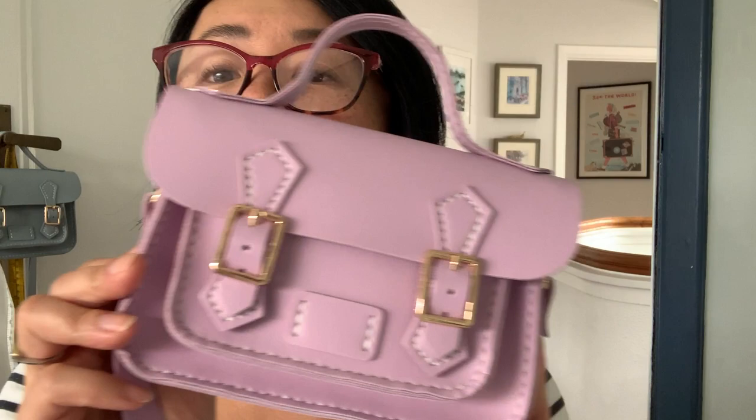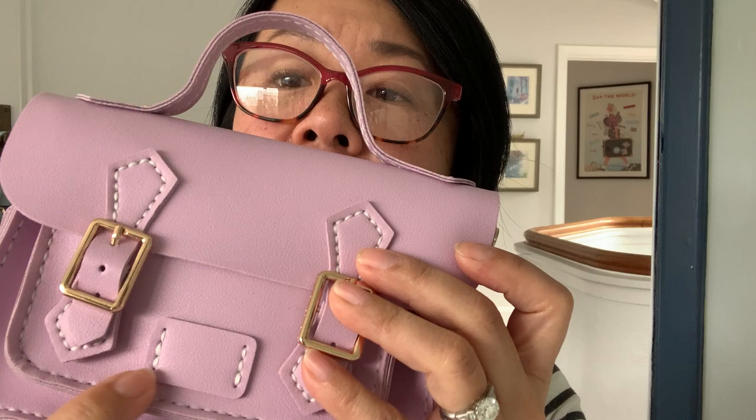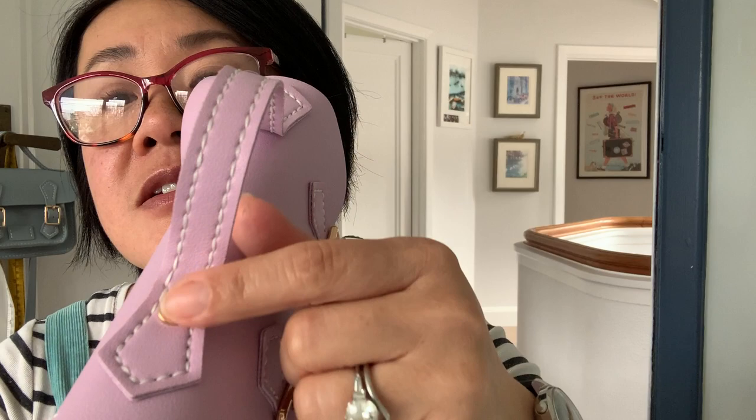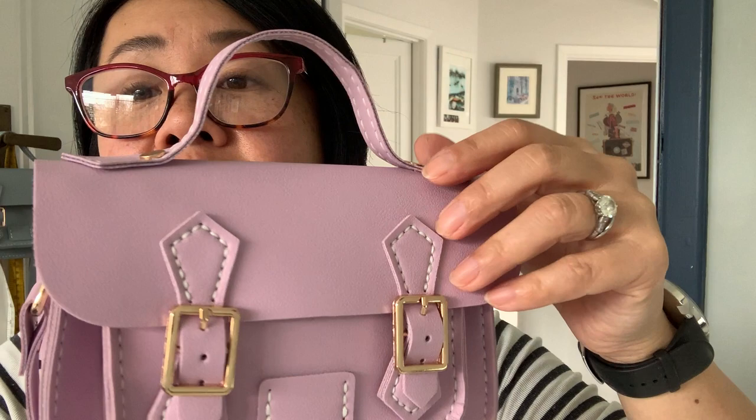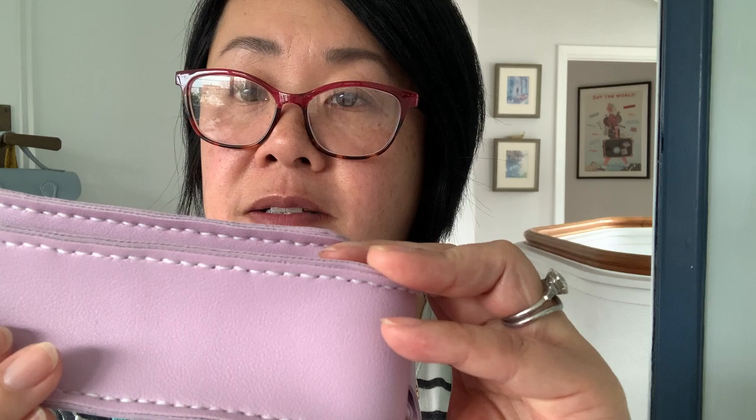I'll show you what saddle stitching looks like. I have here a satchel style bag and you can see all of the white stitching — all of the stitching on this bag is one stitch only, and that is saddle stitch. The features of the stitch are that it's super strong, it has nice plump, neat, and regular size stitches, and the stitches are continuous with no gaps in any of the holes. The stitches look exactly the same on the front as they do on the back.